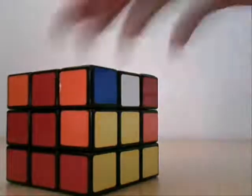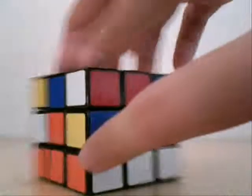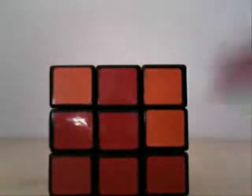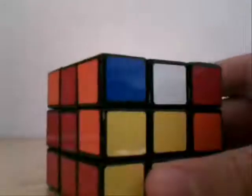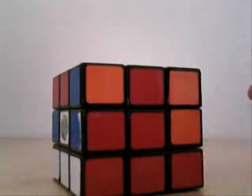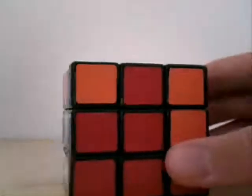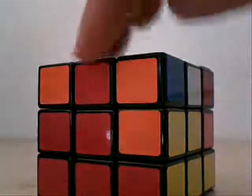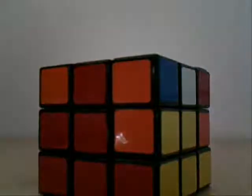In step 3, we're going to learn how to do this middle layer, because it's probably going to be very messed up — sometimes there's one that's in the right spot. There are three possible conditions for how you want to put your little middle spots down on the middle layer.